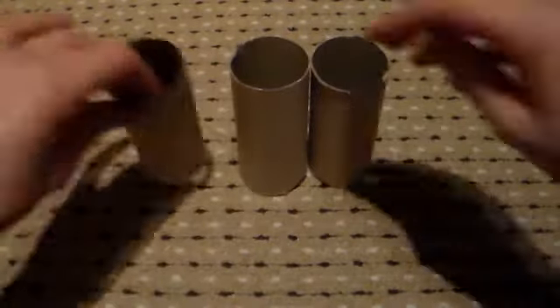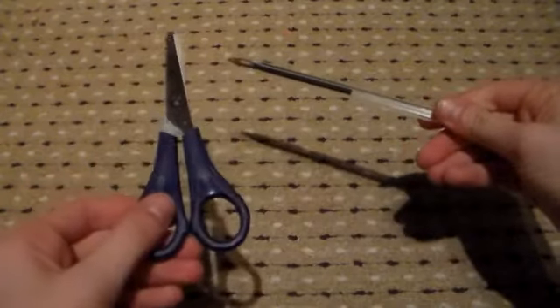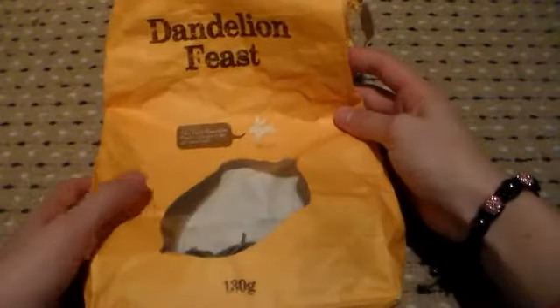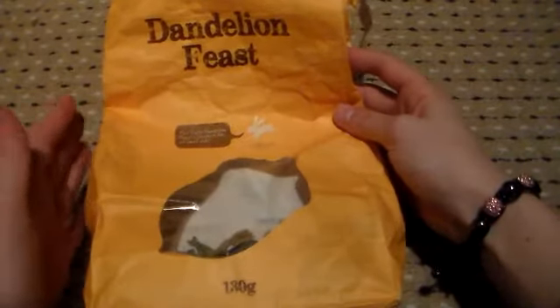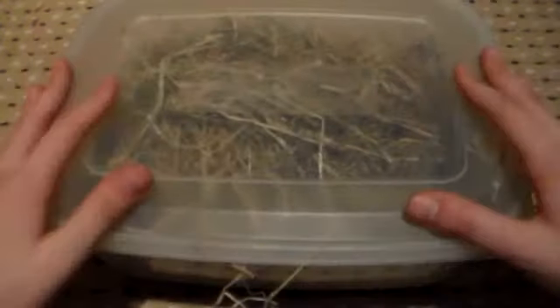Things that you'll be needing are two or three decent sized cardboard tubes, a strong willow stick, a pen and some scissors. Some of your rabbit's or guinea pig's favourite herbage or dandelions — it's really up to you. And some hay.